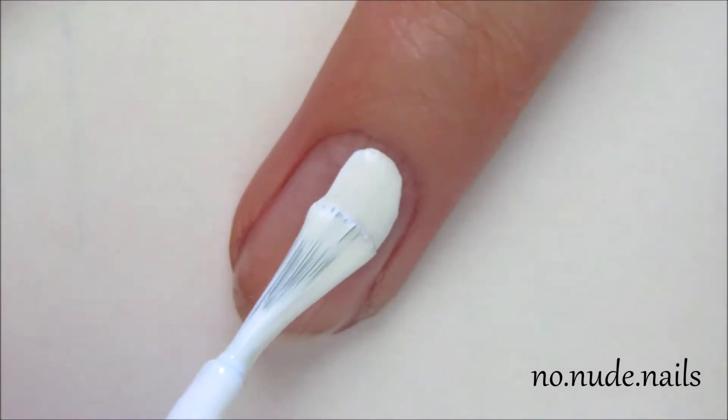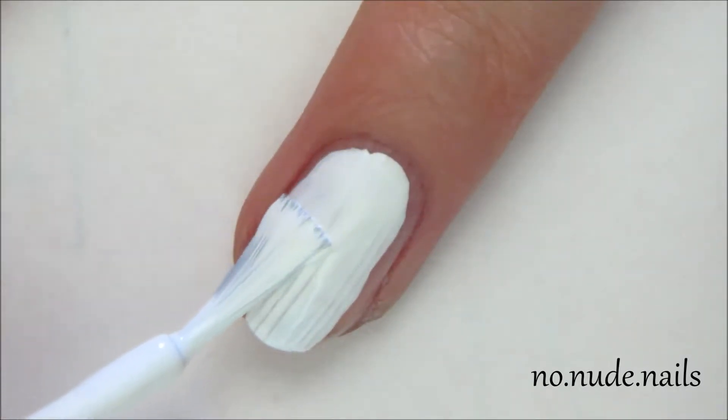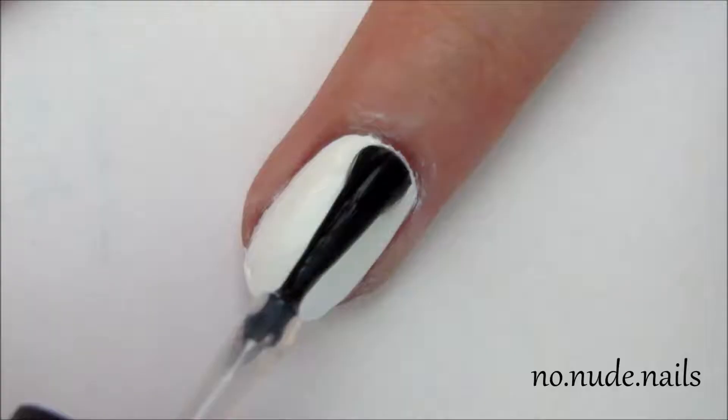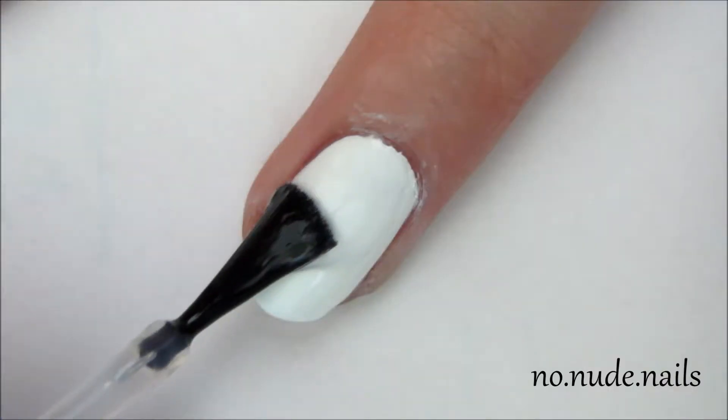I started by adding Color Club French Tip as my white base. Then I added my I&M Out The Door Top Coat as a fast drying top coat so you don't peel up your design like I did from this historical footage from like forever.